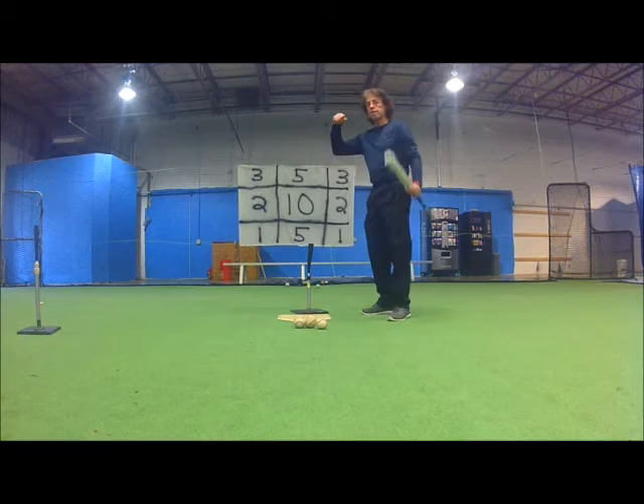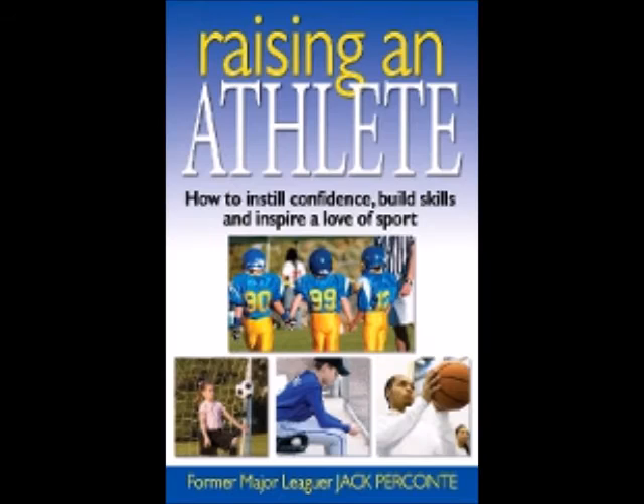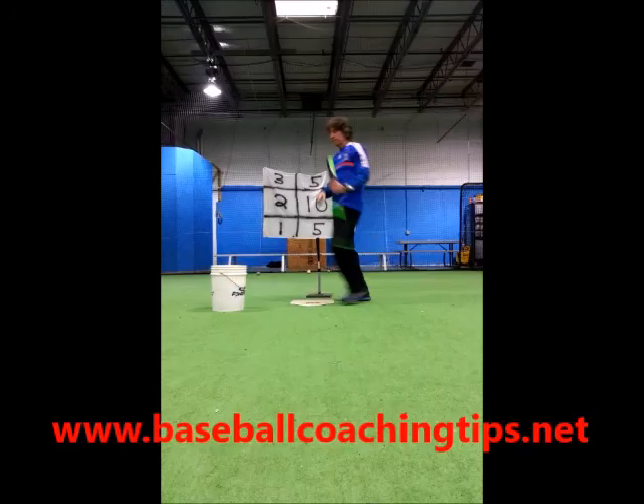How sweet it feels. Stay tuned for my next video as it addresses the correct ways to use the batting tee. Thanks for watching and don't forget to head over to my baseball coaching website at www.baseballcoachingclips.net for more great coaching information.